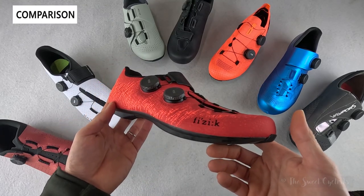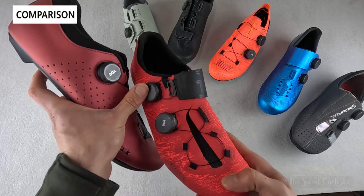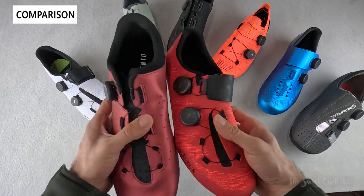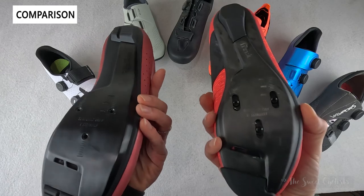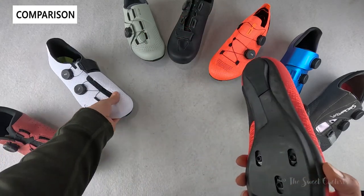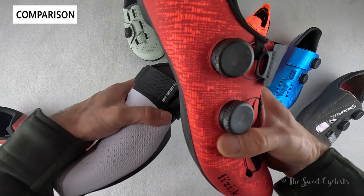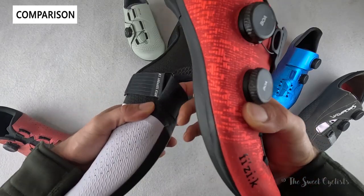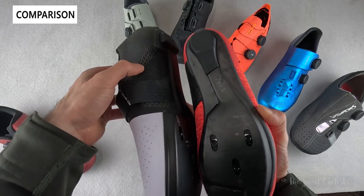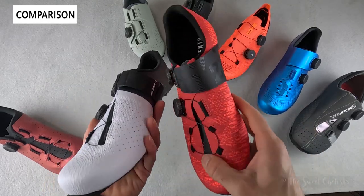Now let's compare the Fizik shoes with other shoes on the market. Here's the Omnia, a more affordable variation with a single BOA dial and a nylon base — a good option for indoor cycling or a more budget-friendly choice. The Stabilito Carbon is a bit more expensive and features a knit arch support 2.0 variation with a strap around the arch. The carbon base is fully cut out and the upper is molded around it, so it really hugs your arch — a great alternative if you need more arch support.